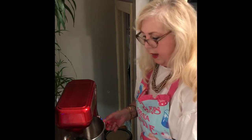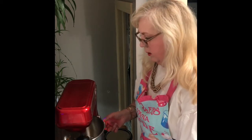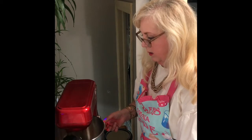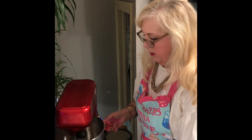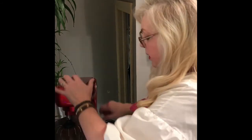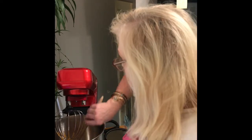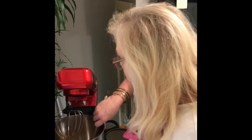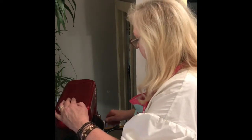Let me get all that oil mixed in there. I'm still learning this mixer, so just bear with me. Let's put it down here and give it a little whirl.